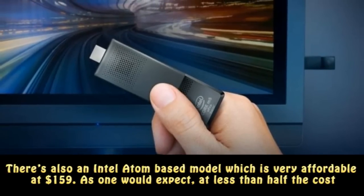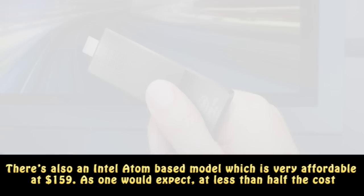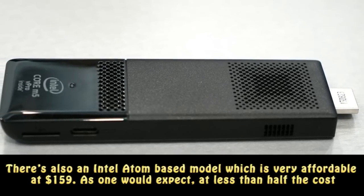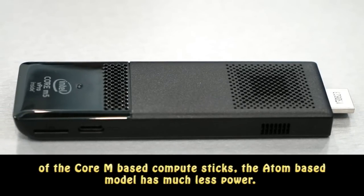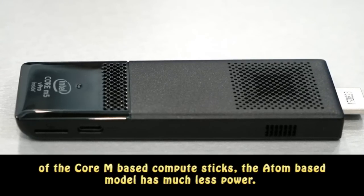There's also an Intel Atom-based model which is very affordable at $159. As one would expect, at less than half the cost of the Core M-based Compute Sticks, the Atom-based model has much less power.